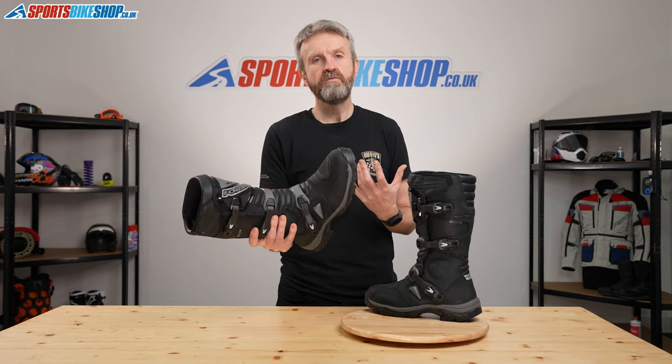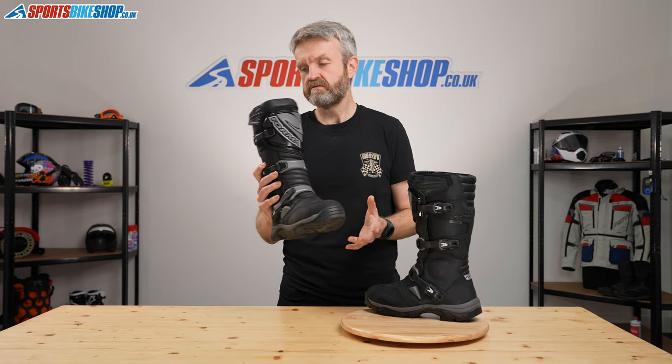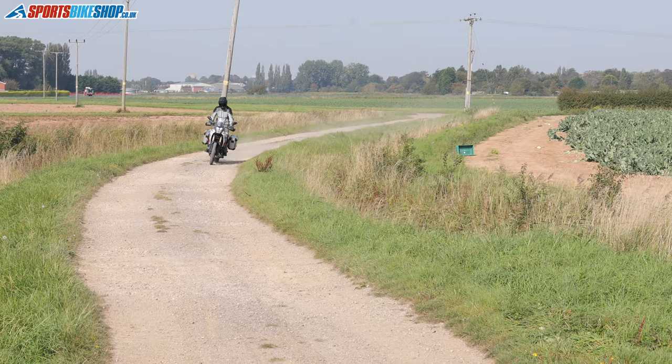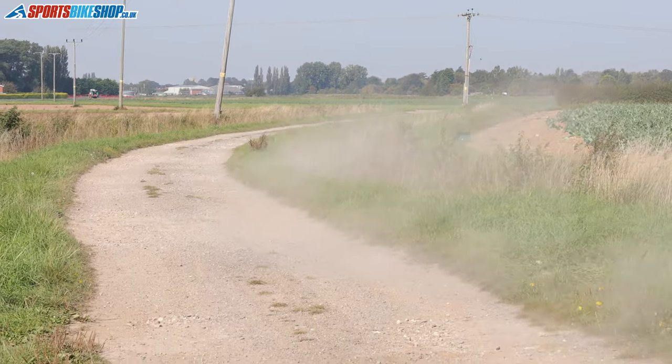The practicalities are all in place. That oil skin leather upper is backed by a Drytex waterproof breathable membrane. When you read through the customer reviews you notice that the waterproof performance is really highly rated on these boots, so I think you can trust that to keep your feet dry.